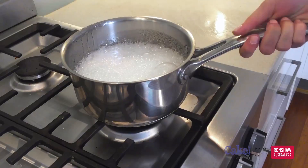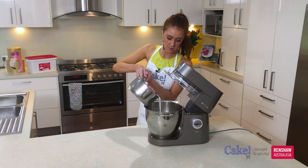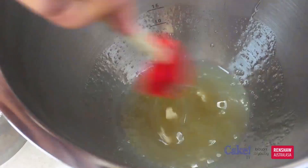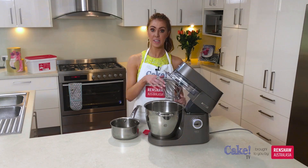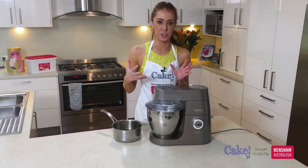Remove from the heat and take the saucepan over to the Kenwood mixer. Then just pour your hot sugar syrup onto your gelatin, just a little bit, and then give this a stir just to melt that all in there. Once your sugar syrup has started to dissolve the gelatin a little bit, just pop your balloon whisk into your Kenwood. Once your balloon whisk is attached, make sure that you have your safeguard on too, so no hot sugar syrup will splatter up.